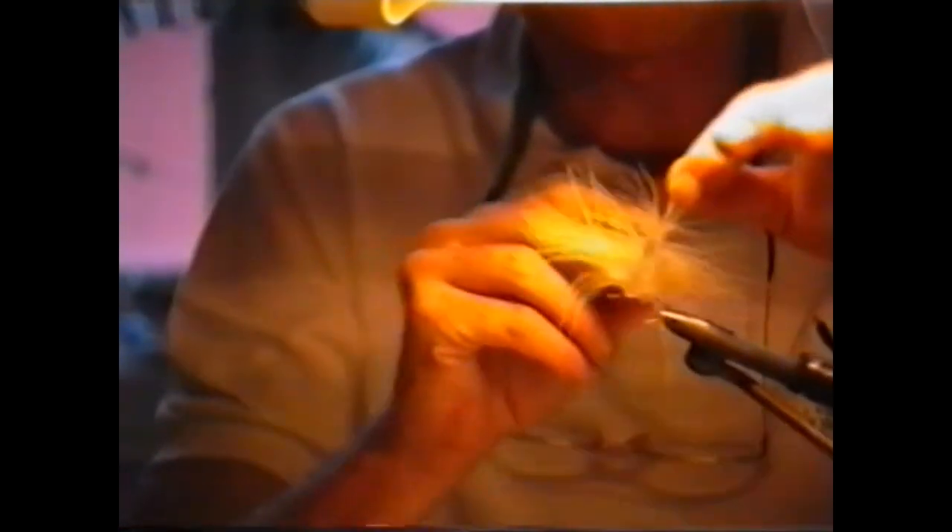This little tool I like is called an easy mini hook — it's my favorite form of hackle plier. I separate these fibers down so that I grasp only the stem, then I just wrap it around the hook shank as I would any wet fly hackle or dry fly hackle. While I'm winding, I stroke back the fibers with my fingers. I take three or four turns of hackle — you can make it as thick or as thin as you want, but three or four turns is usually sufficient.